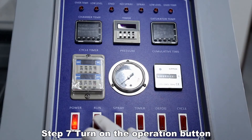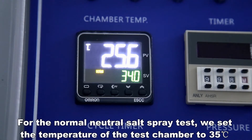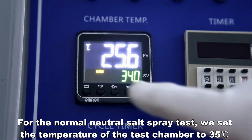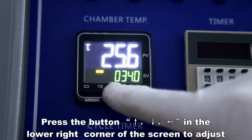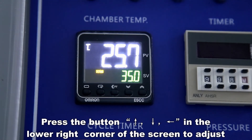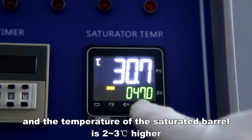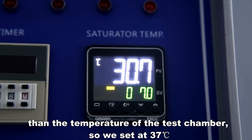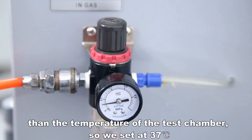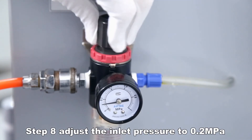Turn on the operation button and set the required test temperature. For a normal neutral salt spray test, set the temperature of the test chamber to 35°C. Press the button in the lower right corner of the screen to adjust. The temperature of the saturated barrel should be 2 to 3°C higher than the test chamber temperature, so set it at 37°C. Adjust the inlet pressure to 0.2 MPa.